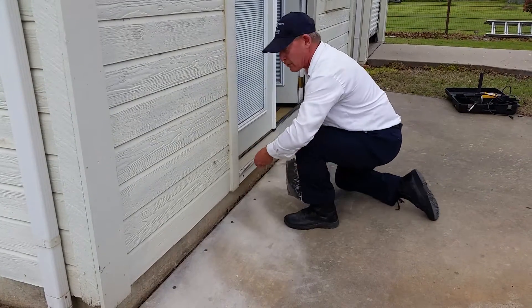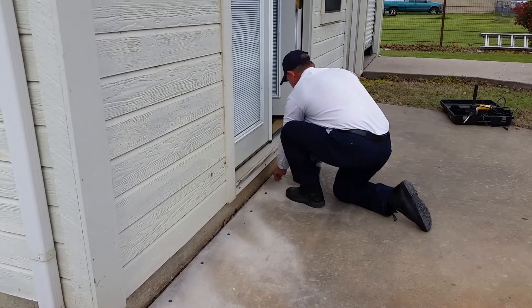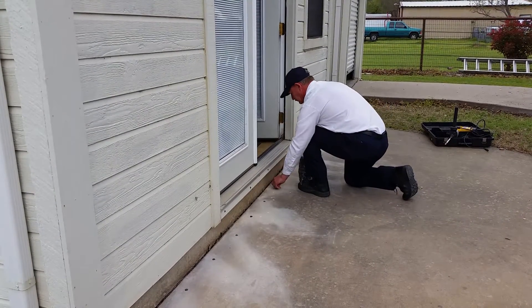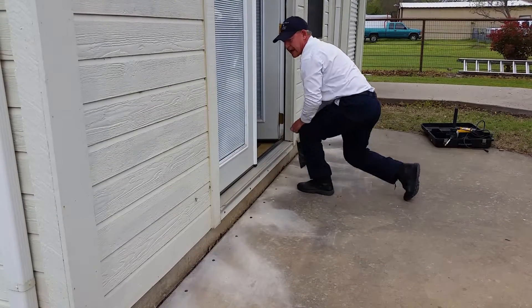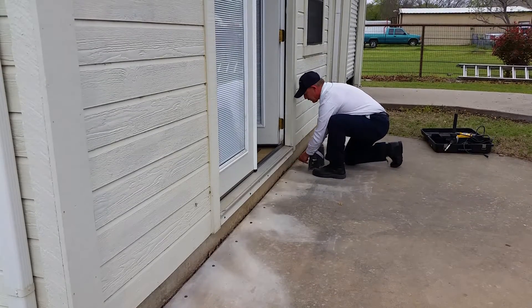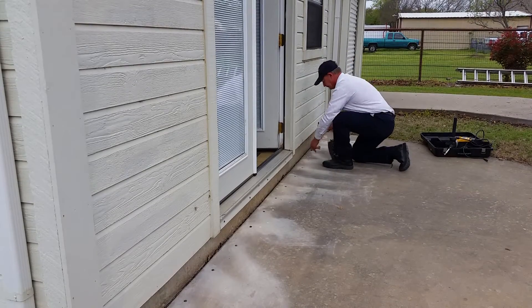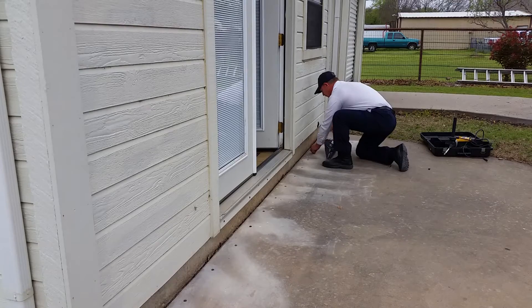As you can see they go in rather quickly. I'm putting them in just to the top of the hole, so I'm not wasting time using my finger to counter-sink the plugs right now. We're going to take care of that in a little bit. I've got four more holes to plug.